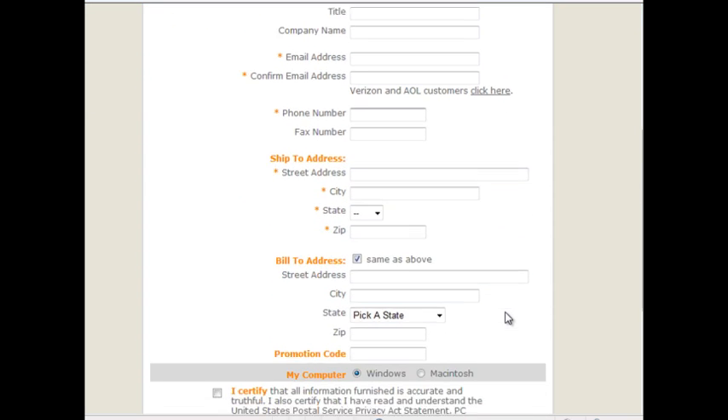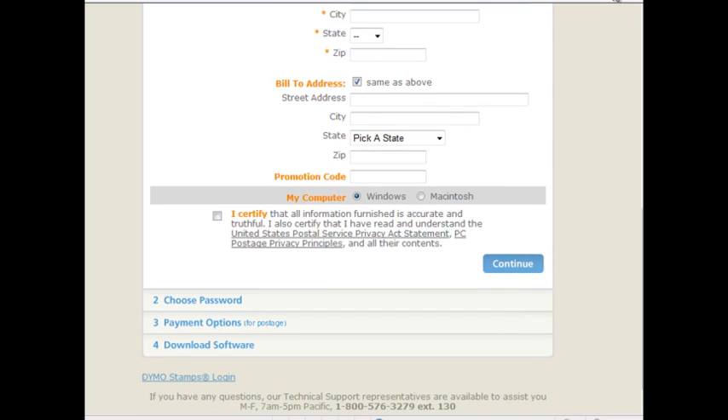Note: the software automatically tracks any postage rate increases, and postage that we purchase for our account will not expire.